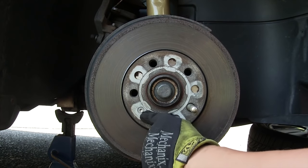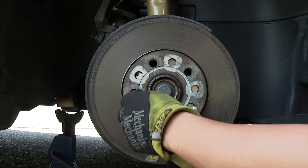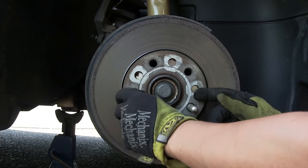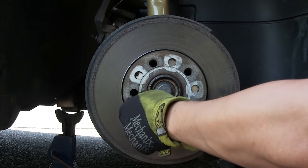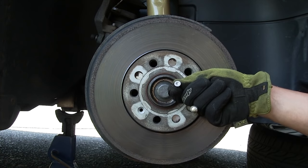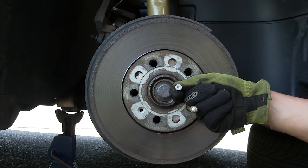To remove the rotor, loosen the set screw using a T30 Torx. Most rotors use Phillips head screws which normally strip out, so it's actually nice that Volkswagen uses Torx here. As a quick tip: if you're doing a brake job on something with a Phillips head screw, always use an impact screwdriver because there's a 90% chance you're going to strip it out.